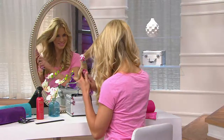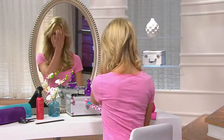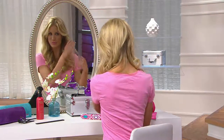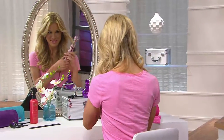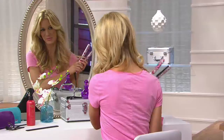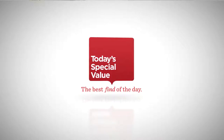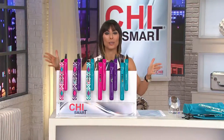The legendary Chi Smart Styling Iron. This is an incredible product, and tonight you're not getting one, you are getting two. It's the lowest price QVC has ever had on two Chi Styling Irons, and it's all starting right now. Just since midnight, we have had lots of phone calls and lots of orders — $3,700 to be exact — and that's because look at all you're getting.